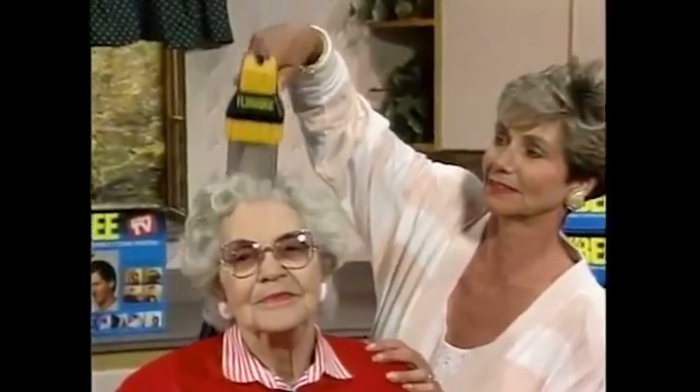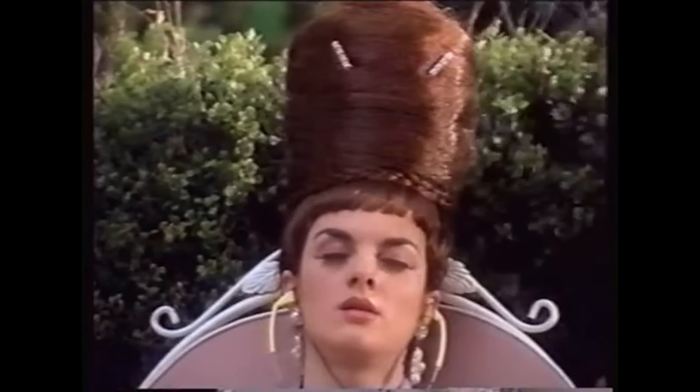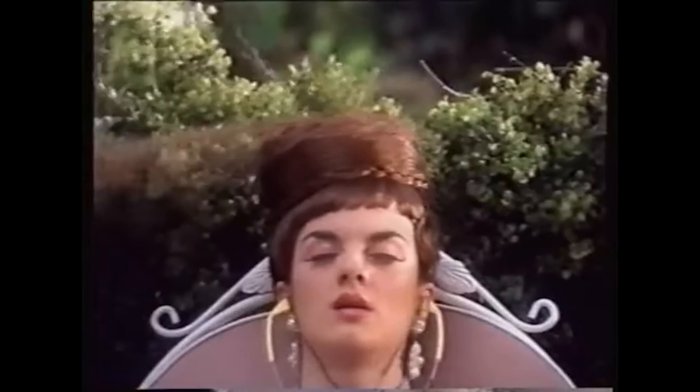An up and down bouncing motion works best. Where they show the animations of the actual clippers shearing the shaft of the hair. The first thing I need to do is get this all set up.